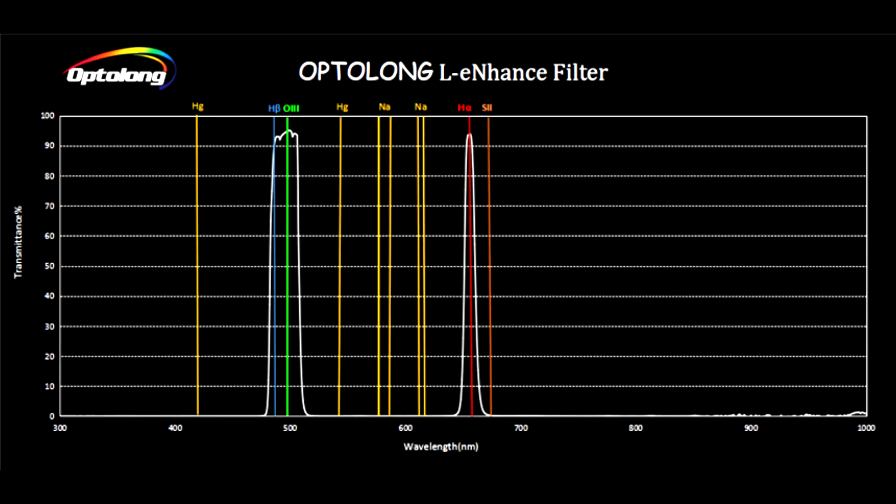I used this filter in conjunction with the ZWO ASI 533MC Pro, which I reviewed and you can find linked above. For the Optolong L-Enhanced, the bandpasses seem to be about 12 nanometers for hydrogen alpha and about 30 nanometers for the hydrogen beta and oxygen 3.